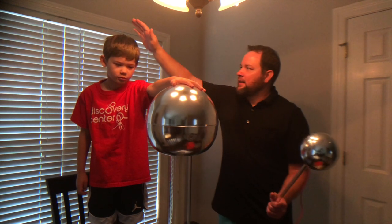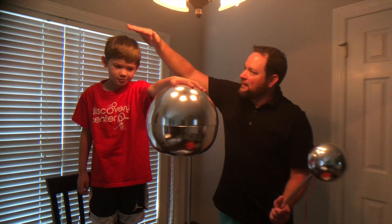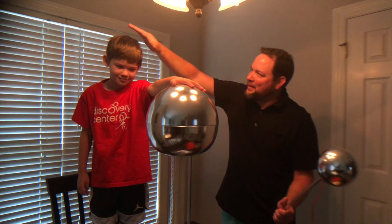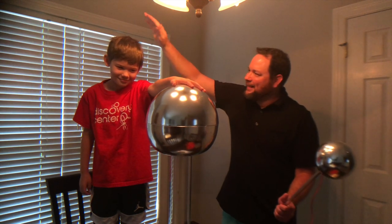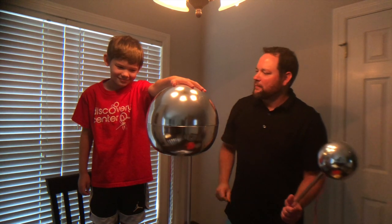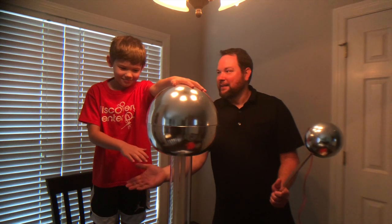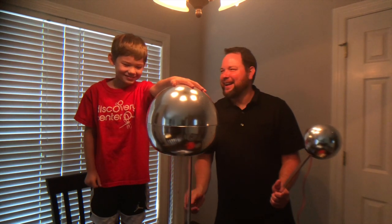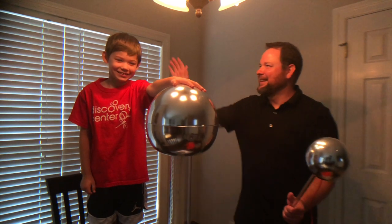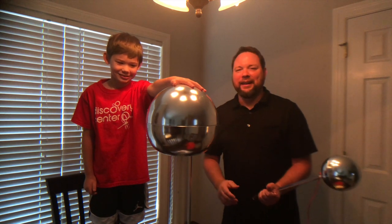We can start to see your hairs coming up. If I get too close it shocks me — I can feel it on your back too. Now watch this — grab my hand. It's like a hand buzzer! The generator is tickling my hand.